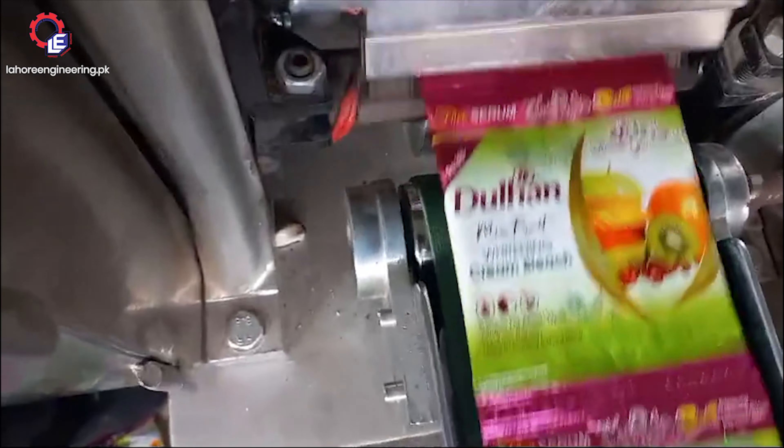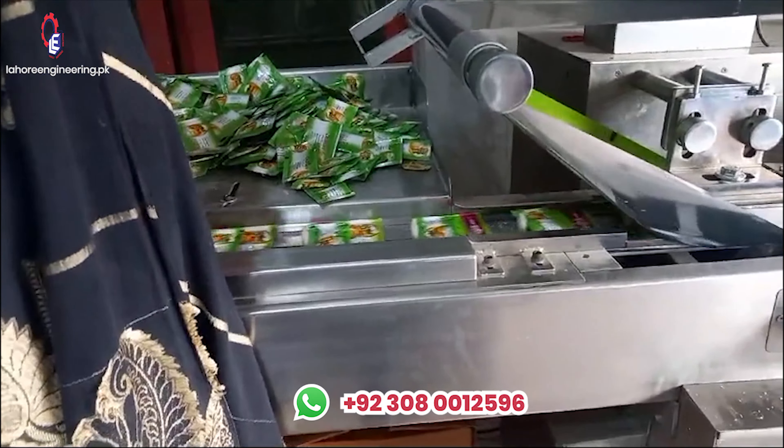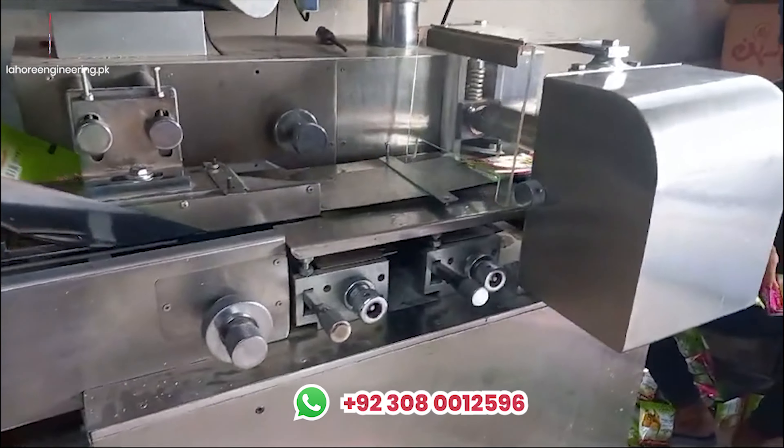Lahore Engineering brings the best packing machine in Lahore, Pakistan. It can pack mosquito coil, muffin, cake, biscuits, chocolates, coating biscuits, wafer biscuits, and single piece of soap. Features include soft start and soft stop in zero position. Machine weight is 850 kilograms.